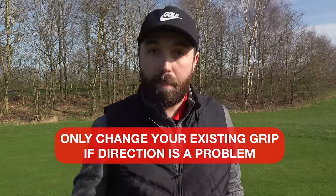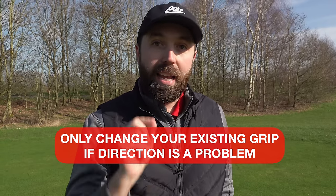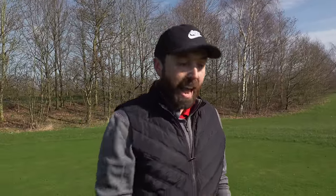I want to put a little disclaimer in this video: I would only ever change an existing player's grip if direction is a problem. Grip often interferes with direction. If you're a golfer that hits it pretty straight and your grip is different to what I've talked about, maybe don't change it because it's working for you — you may have built characteristics in your swing to compensate. But if you have issues hitting shots to the right or to the left, then the grip is a great place to start, and getting it nice and neutral will help.